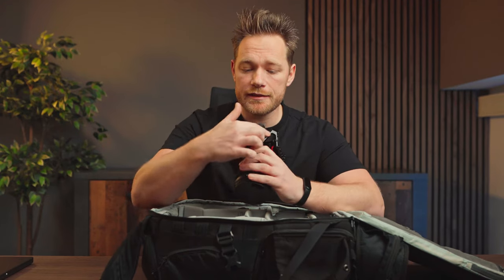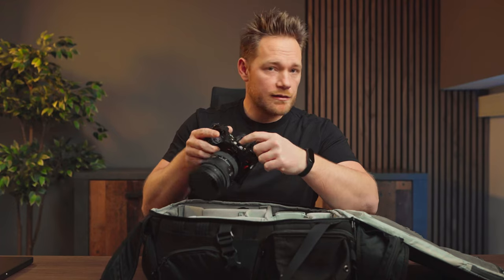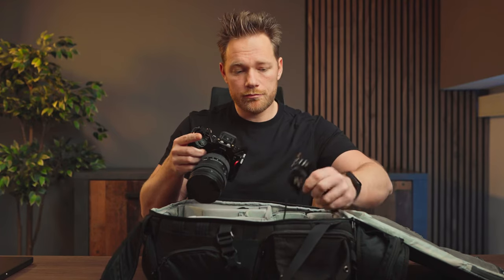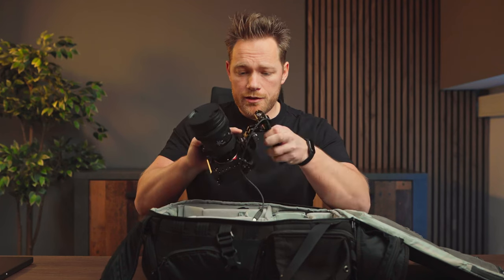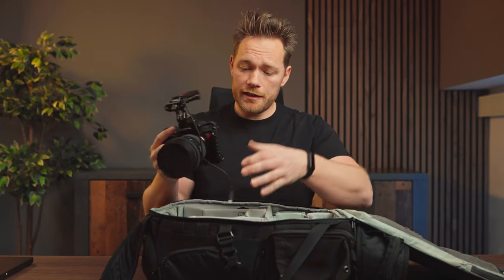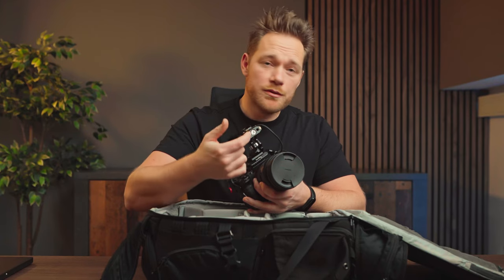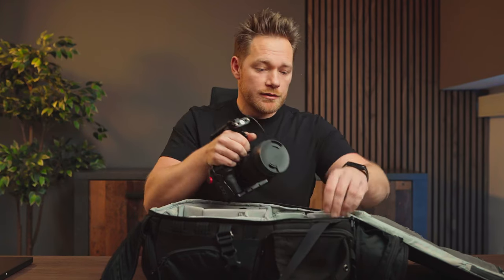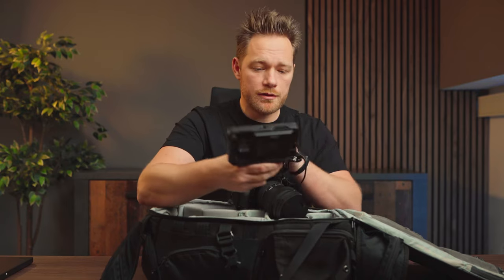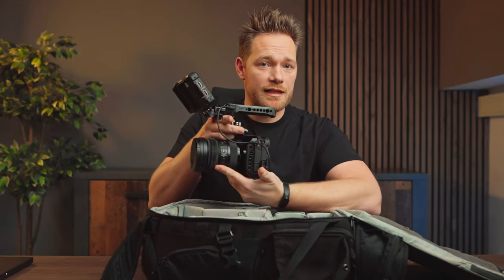On this camera I have a SmallRig camera cage, which is great for attaching accessories. I added a NATO rail to attach a handle — I can just slide it in and secure it with the knob. I can connect a cable to the camera to start and stop recording with a button on the handle. I have another NATO rail to attach my Ninja monitor using a monitor holder that slides right in and secures in place, giving me a nice handheld camera setup.